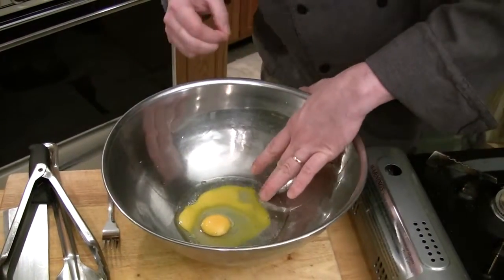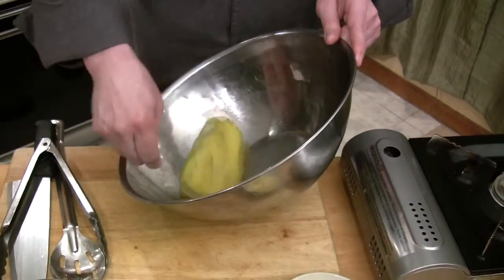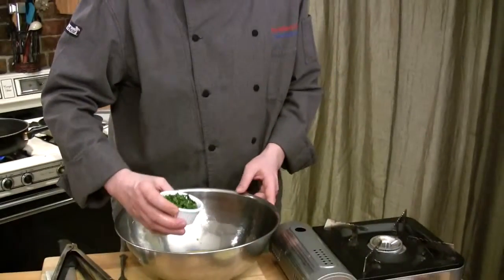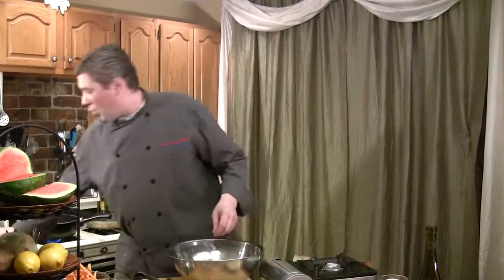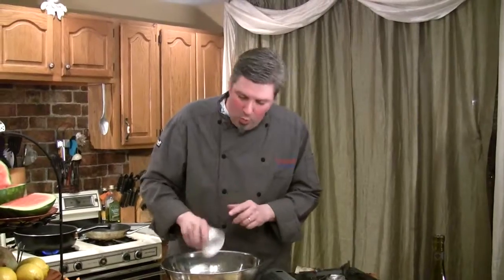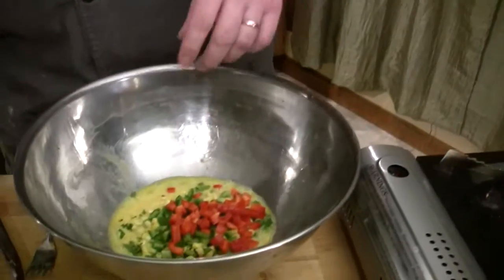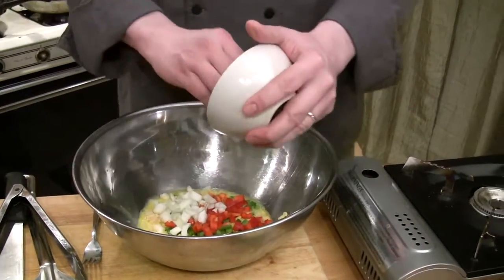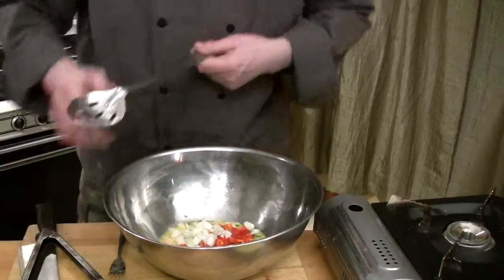Got a little bit of shell in there — we'll get that out. Now we'll add about a half a cup of kernel corn and maybe two tablespoons of fresh chopped parsley. The kernel corn adds a nice sweet dimension since a hush puppy is like a cornbread fritter. I've also got about a quarter cup each of diced green bell pepper and diced red bell pepper, about a quarter cup of diced white onion, and a teaspoon of minced garlic. We're not making this spicy, but you can certainly add jalapeños to make a spicy cornmeal fritter. Now we'll mix this up and fold in our dry ingredients.